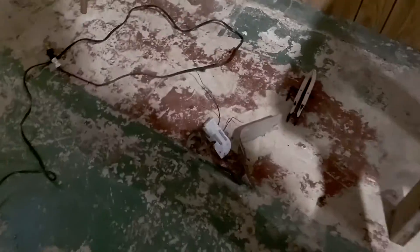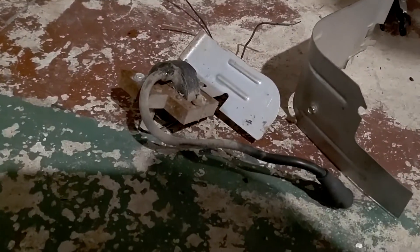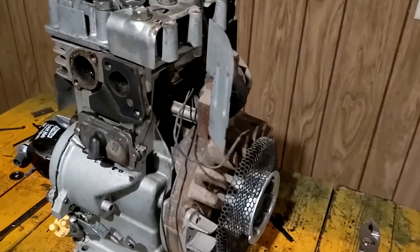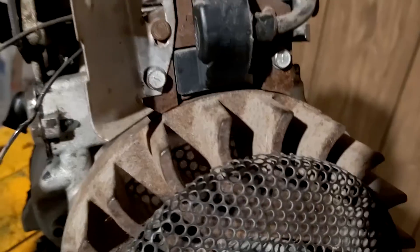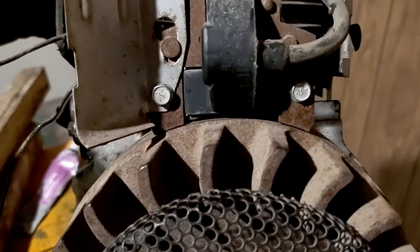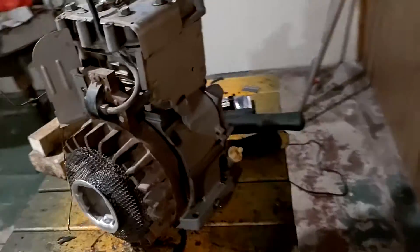I can go ahead and put this ignition coil back on. We got our coil on. We have our gap set to matchbook thickness. Those look nice and even. Got our back fan shroud on.